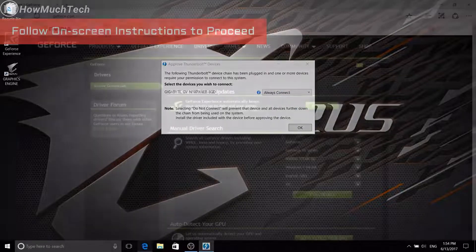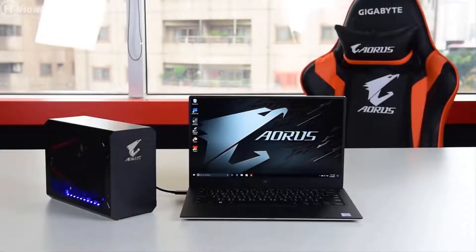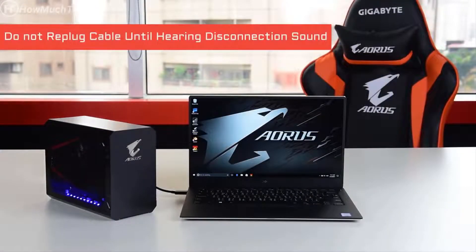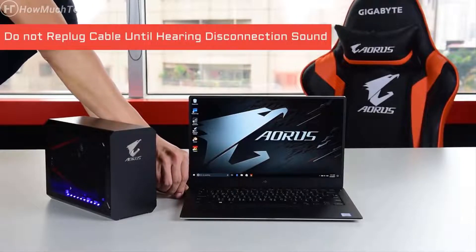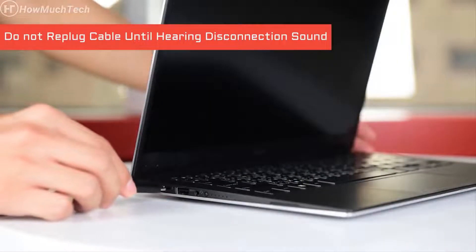Finally, download the Nvidia driver and the installation is done. A quick reminder: do not unplug and replug the cable immediately, as it may cause system failure. Wait for the disconnection sound and then plug the cable back in again.